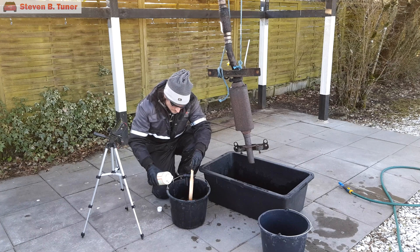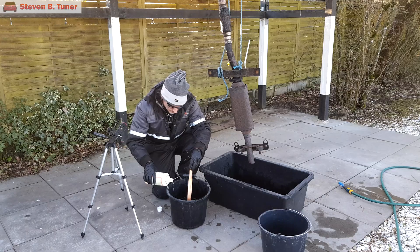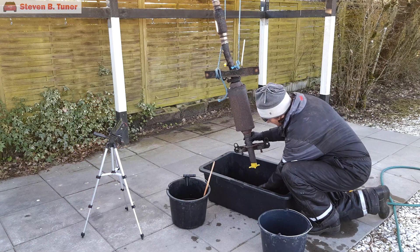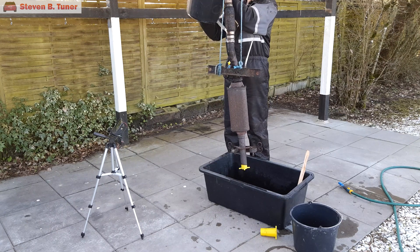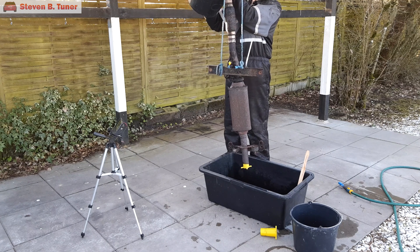And now for the second stage: acid wash using undiluted 81% phosphoric acid in the form of pH Minus or pH Down product. For this small filter I'm using 3 liters, but for a larger car I would recommend using 5 liters of the product.